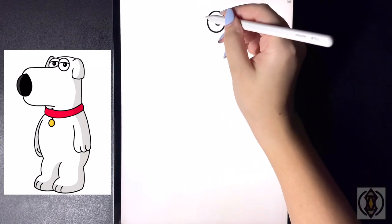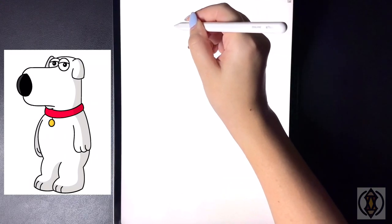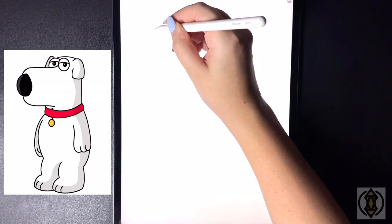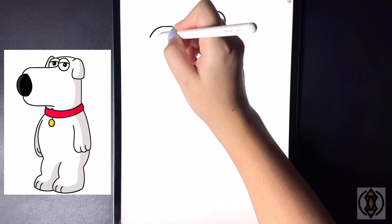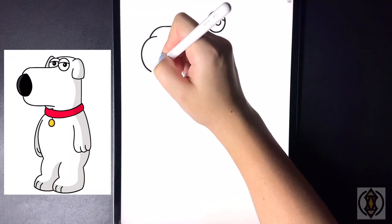Let's draw in the nose now. So on the left-hand side we're going to curve this line down slightly, bringing this across, and then as we get towards the corner here we're going to round this out, curving this around and then down. Stepping in, we're going to draw in the letter C now, so we're going to curve this line around and then back in.